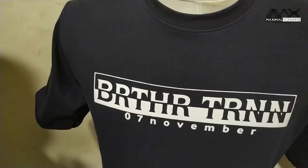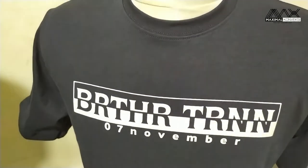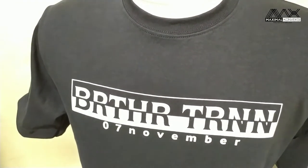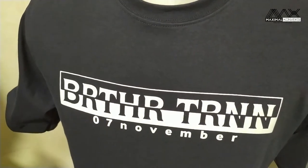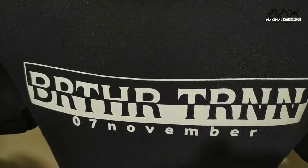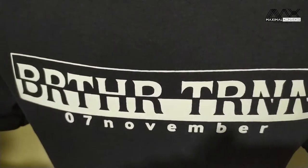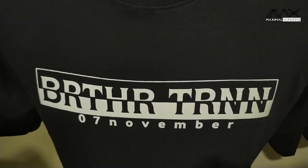Jadi untuk sablonan seperti ini, pada dasarnya adalah sablonan plastisol doff seperti biasa, namun dicampur dengan bubuk fosfor sehingga bisa nyala di dalam gelap. Oke, coba kita lihat glow in the dark-nya ini seperti apa — kita gelapin dulu dan kita lihat sablonan ini seperti apa.